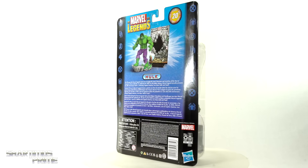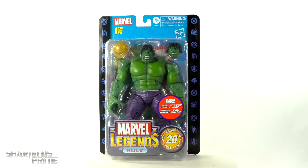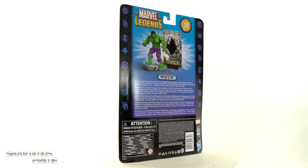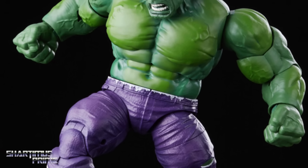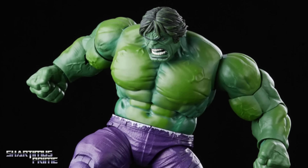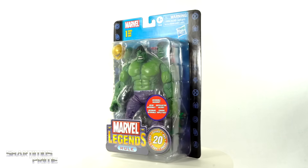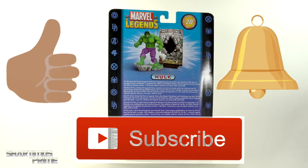Shardomance Prime here, doing another Marvel Legends action figure review on the Marvel Legends 20-year anniversary Hulk. If you want to get your Marvel Legends, you can do so at Big Bad Toy Store — get your big badass toys at BigBadToyStore.com! Click the link in the description below. And while you're down there, please hit that like button, and if you're new here, hit that subscribe button as well as the notification bell.